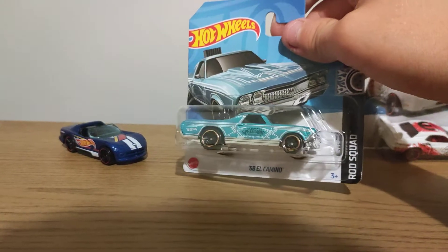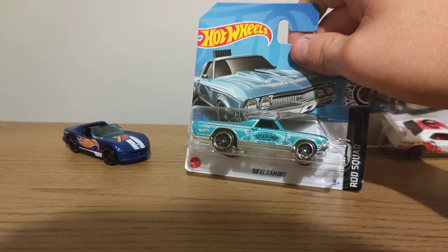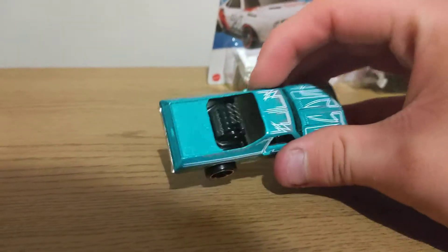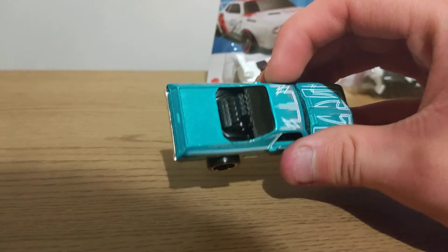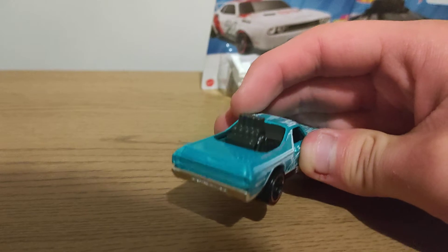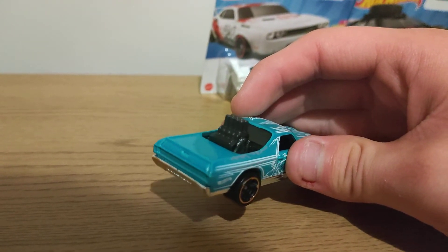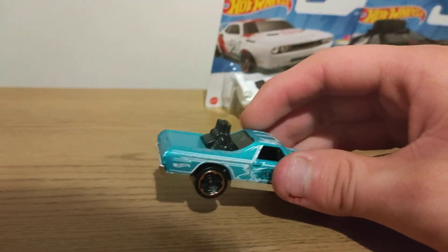And then here is a 68 El Camino, so let's open it up. Here she is out of packaging, metal bit top plastic, bit top plastic base. If you're watching Hot Wheels, you could put Temple Light's front, back and do more detail, badge front, back.